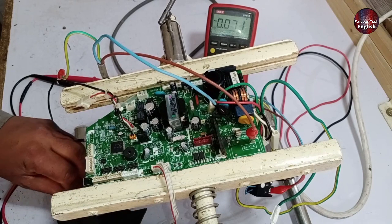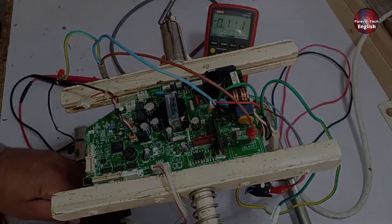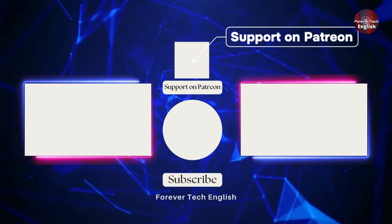In conclusion, our PCB is now fixed after changing two fuses and a zener diode. We've successfully repaired it. Click on the left or right thumbnail to watch our next videos, and subscribe. Thank you.